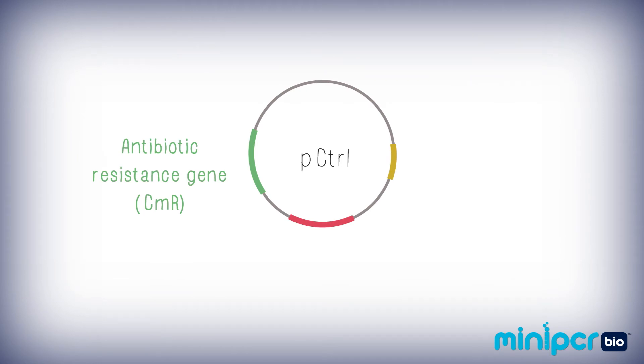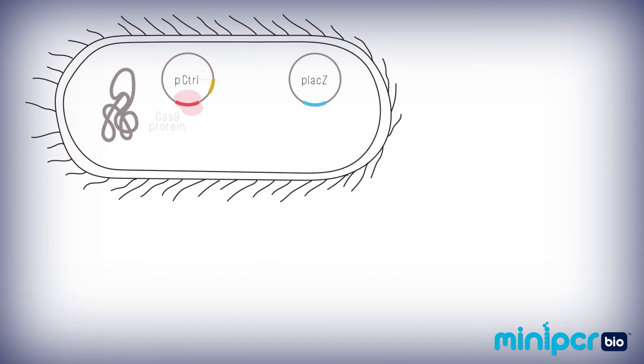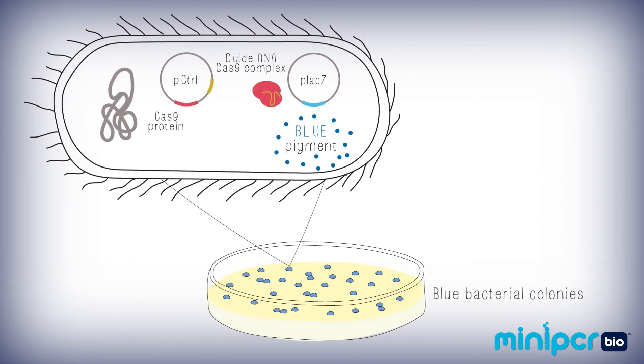In your control condition, the plasmid P. control contains a gene that encodes the Cas9 protein and instructions for a random guide RNA. This random guide RNA is not expected to be complementary to any DNA present in the E. coli. This means that it should have no effect on the bacteria. When plated, they should still create blue colonies.